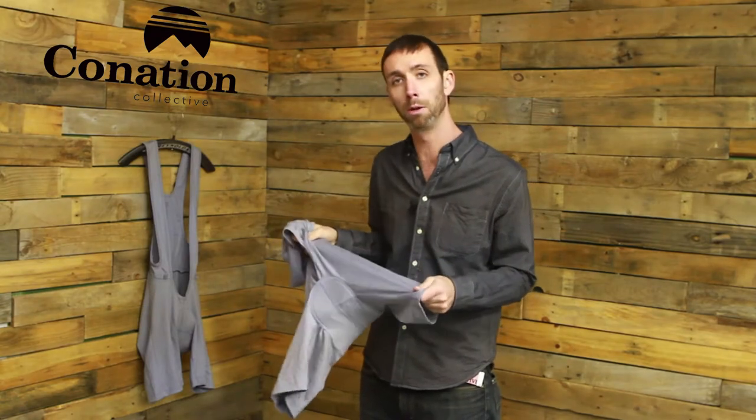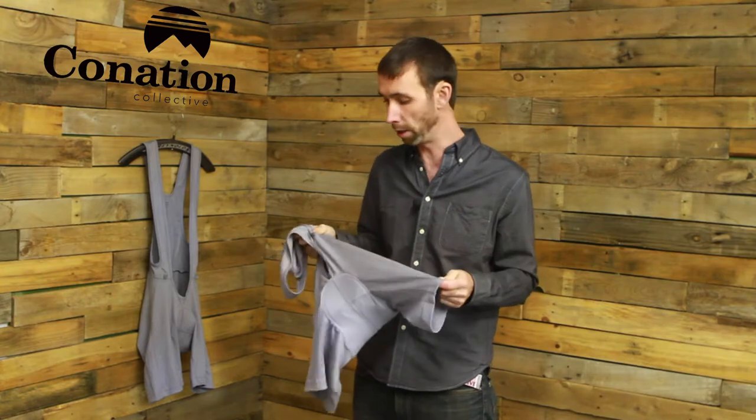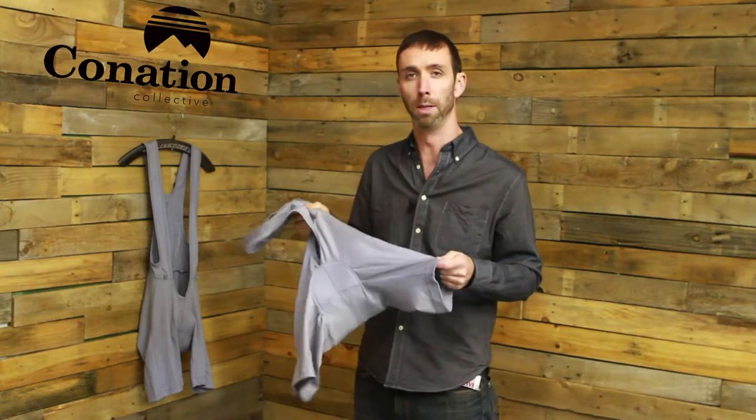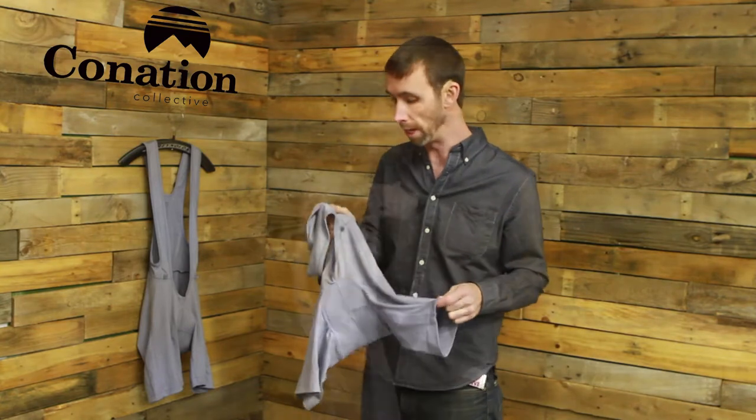Hi, I'm Matt with the Canation Collective, here to tell you a little bit about our merino wool mountain bike bib short. We love merino wool here — it's an awesome, natural fabric, it doesn't smell, it breathes super well. We used a mesh merino wool on this particular piece just to make it breathe a little bit better, since it's going to be underneath your over-short and underneath your jersey. We wanted it to be a little bit lighter weight with a little bit better breathing, and this fabric really achieves that.